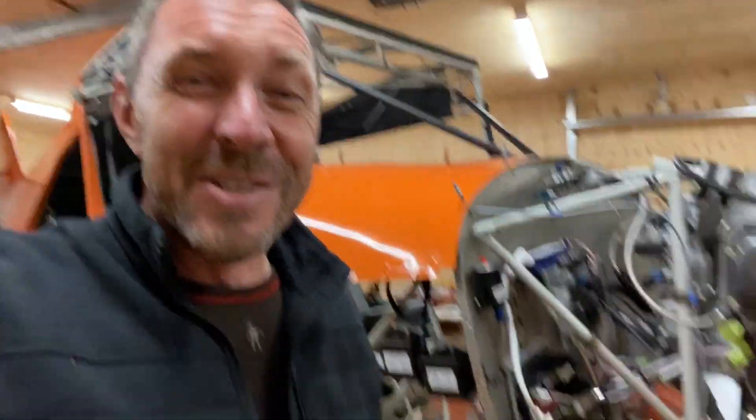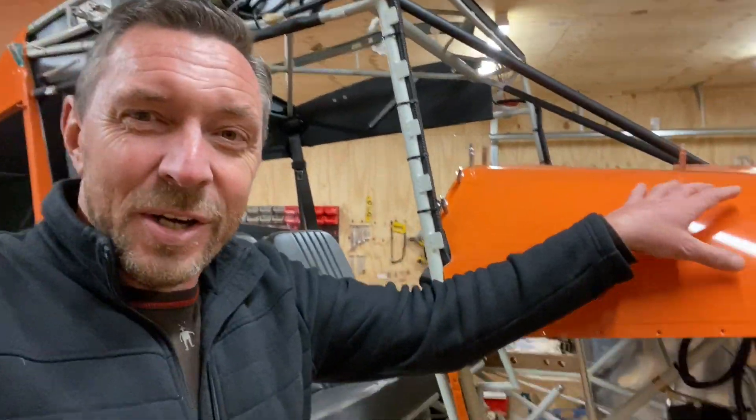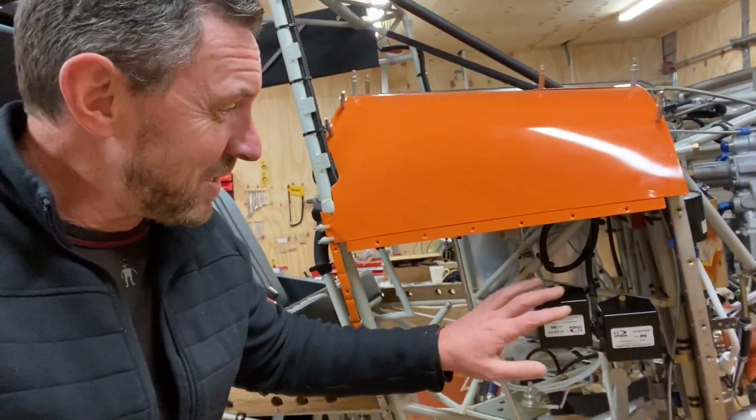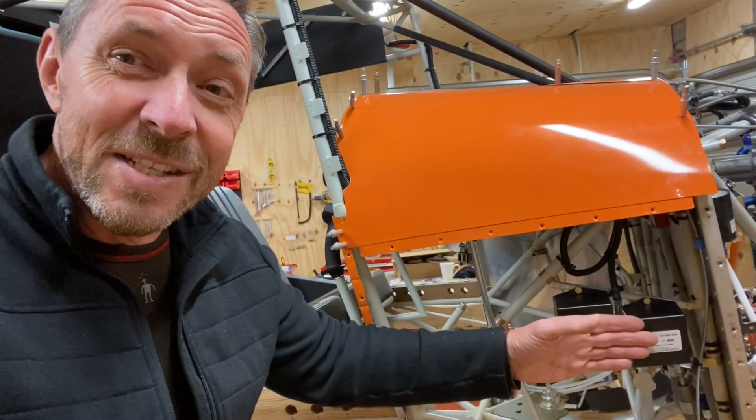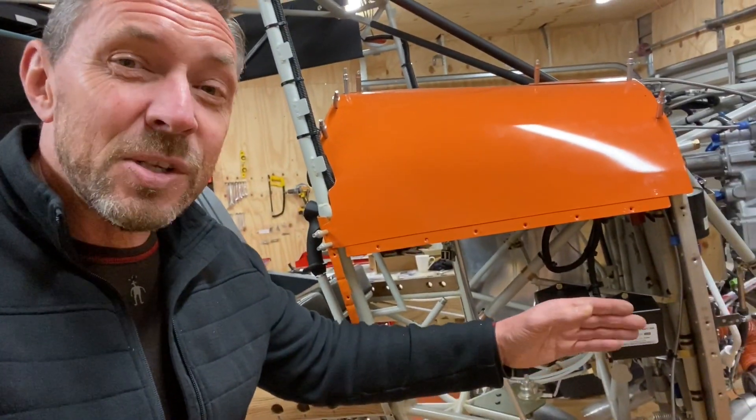One job I hadn't done until yesterday was the backup batteries for the EFIS — there's one on each side. I'm not actually convinced I need them; they're nice to have but not necessarily a need to have. I spoke to Jonathan at Advanced Flight Systems and he pointed out that each EFIS, if it receives a large enough voltage drop during engine start, will automatically take itself offline, shut down, and reboot when voltage is sufficient. If you're flying VFR, perhaps you don't need the backup battery. Against my better judgment I've put two of them in, and since I was tight on space in the avionics rack, I've mounted them down in the lower section of the boot cowl where there's plenty of room and they're easy to access.